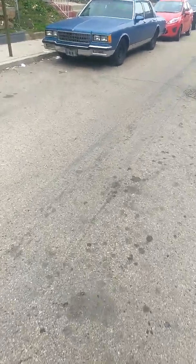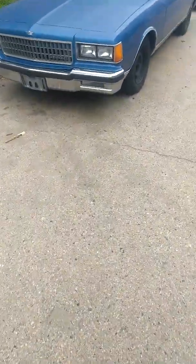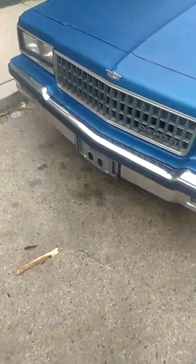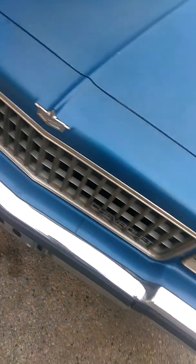Oh look at that ground y'all. Y'all know what time it is — it's box Chevy time, man. I'm thinking about blacking out the grill today and doing the light bezels, man.